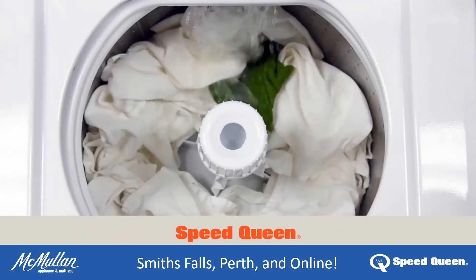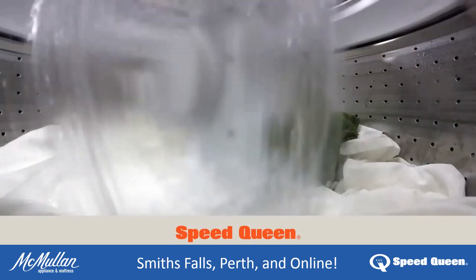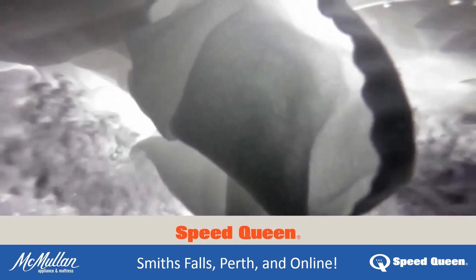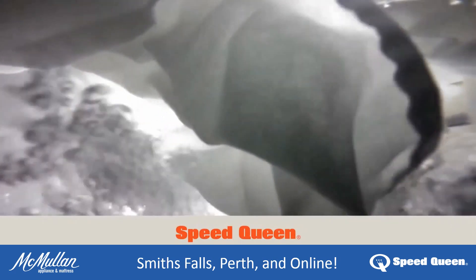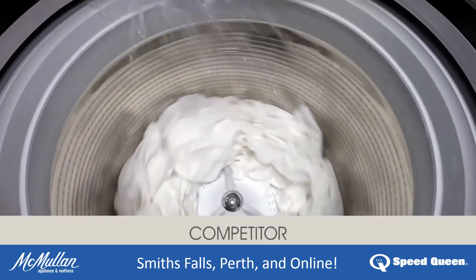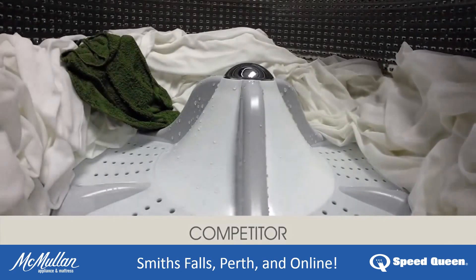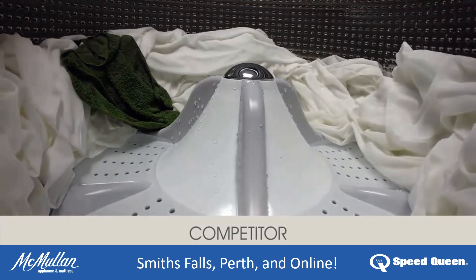Almost immediately, you can see the difference in a Speed Queen wash cycle. Our machine fills evenly, submerging laundry in a full 13 inches of water. As you can see, the competition sprays water onto the laundry, and just before agitation, fills the tub with about 5 inches of water, leaving laundry only partially submerged.